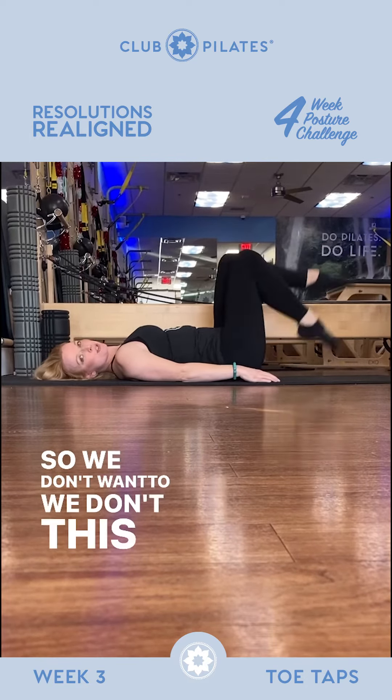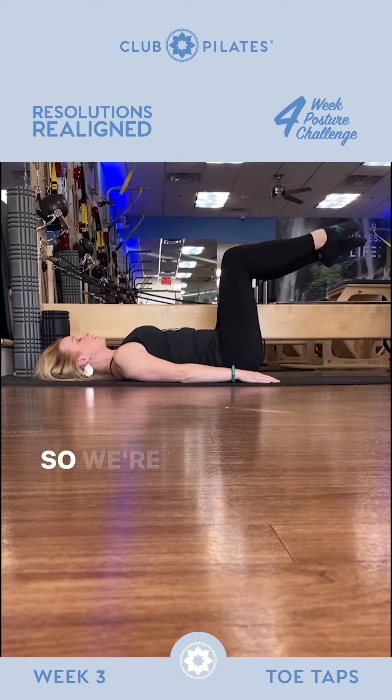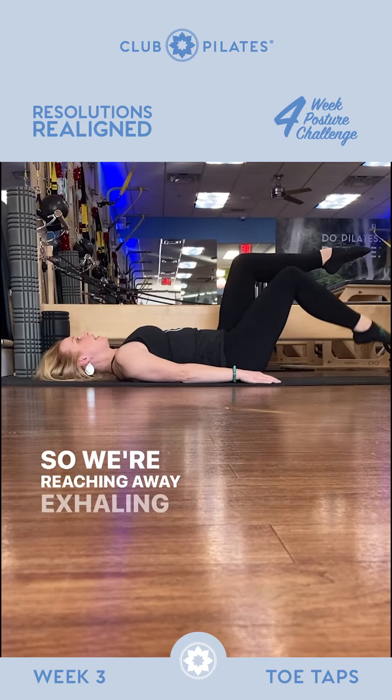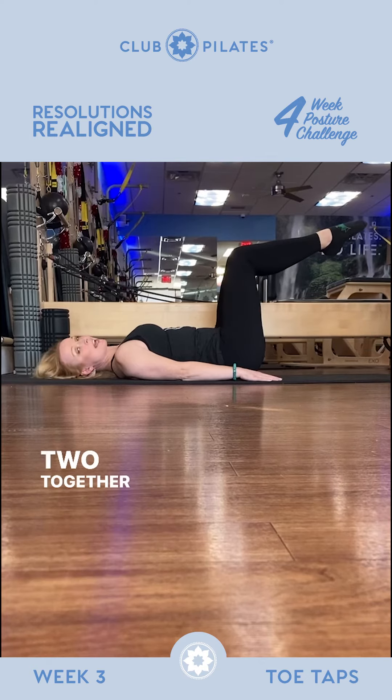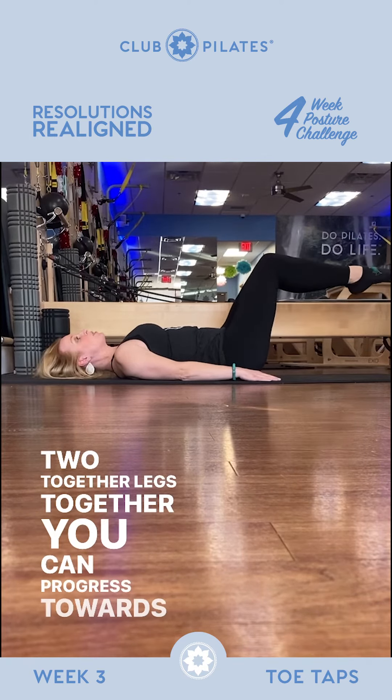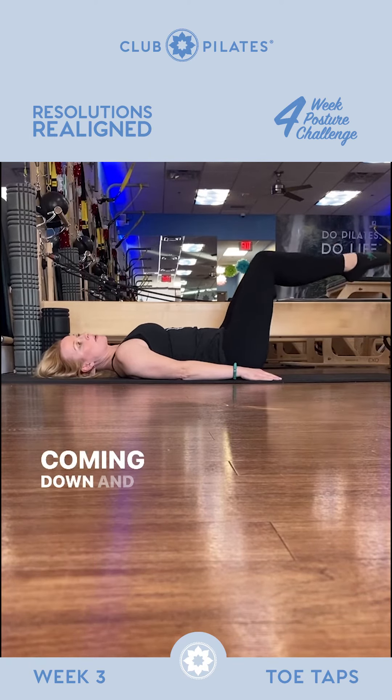We don't want to bend the knee more — that is not a toe tap. So we're reaching the leg away, exhaling up. And then if you put those two together with legs together, you can progress towards both legs coming down and back up.